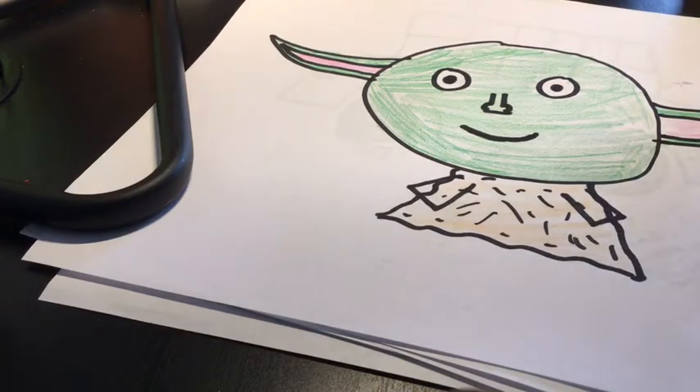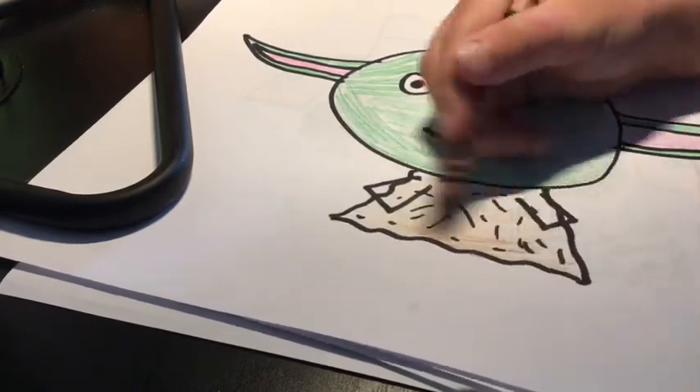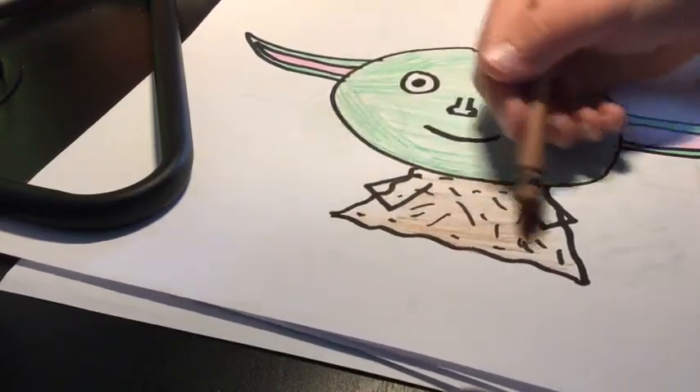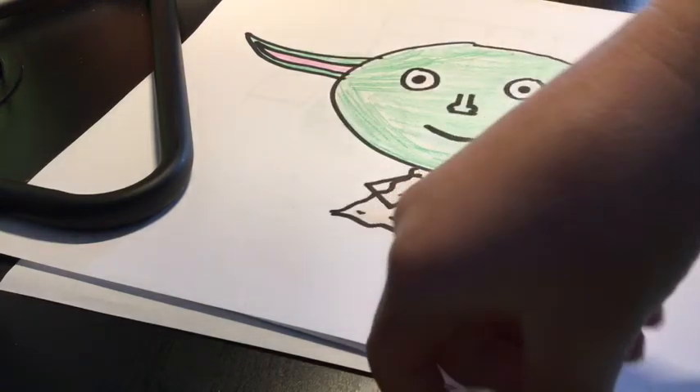Okay I'm gonna get my brown — here it is, I found it. Then you color it in and it should kind of make a color like this. Make sure you guys are using crayons so you can kind of mix the colors, but you can use markers too.